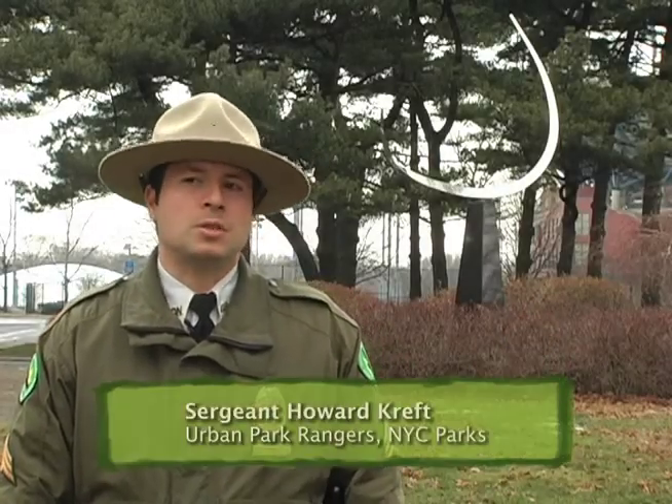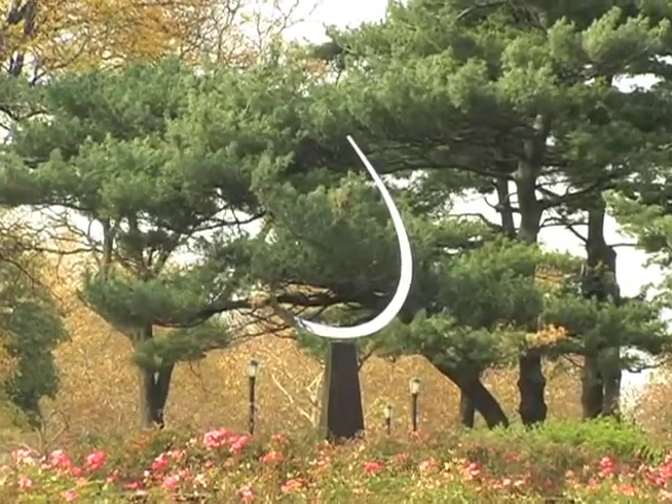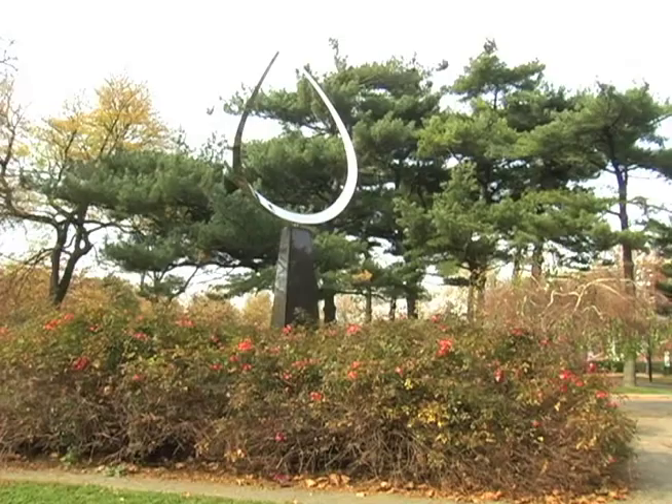Behind me is the Forum Sculpture, which was sculpted by Jose de Rivera for the 1964 New York World's Fair. The Forum Sculpture consists of a tapered, curvilinear band of stainless steel atop a granite pedestal.